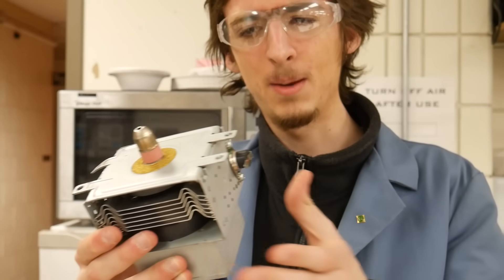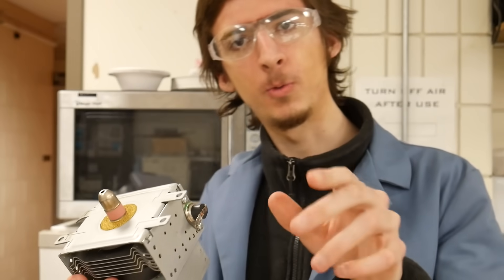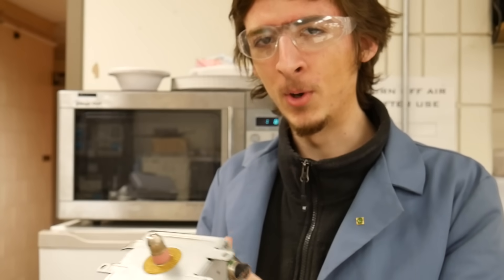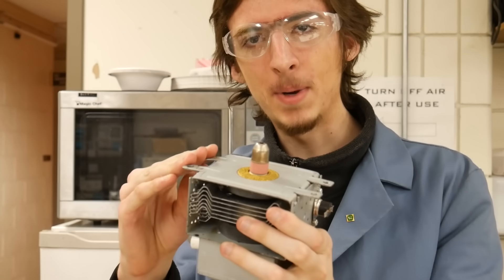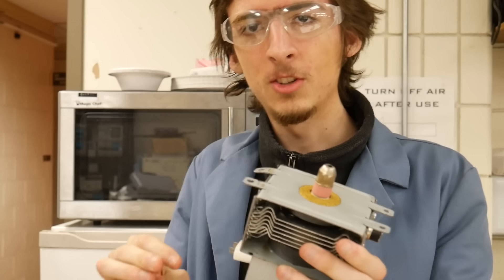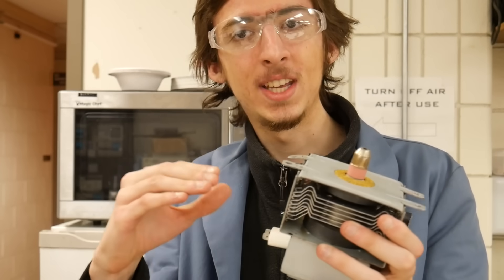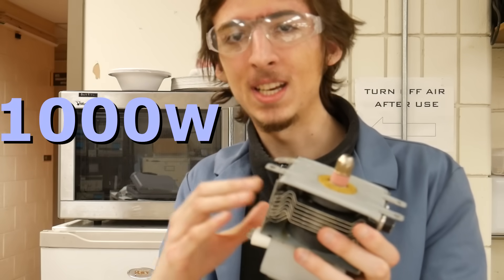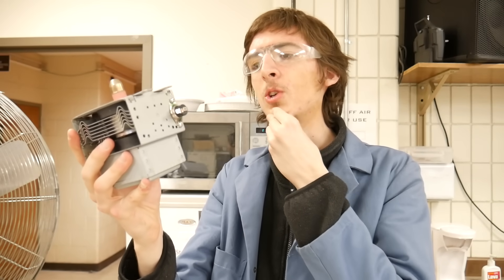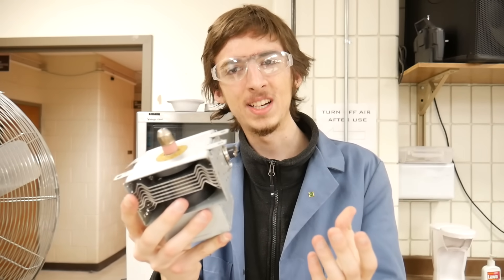So what is a magnetron? The short answer is it's a radiation emitter. Before you go running to the hills, just remember that the radiation emitted by this is 2.4 GHz, which is relatively low, so you're not at risk of developing cancer or anything. However, it is a kilowatt, which means it's very high powered, so it will burn you.